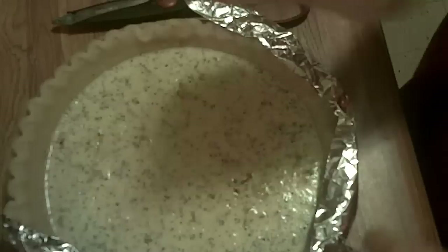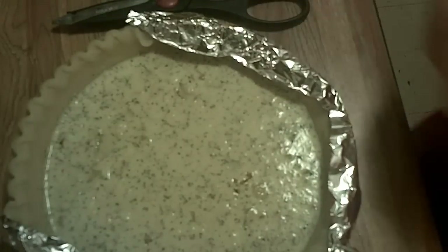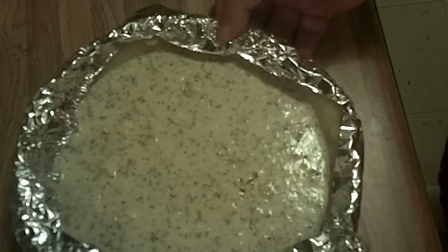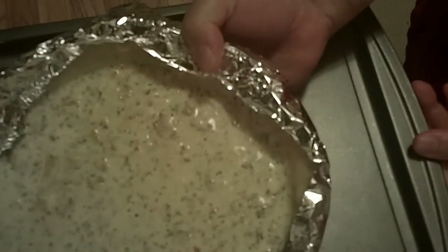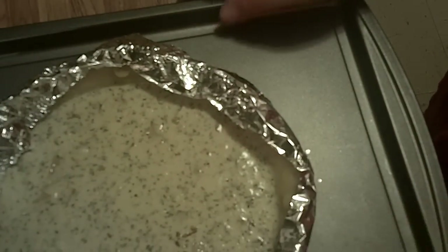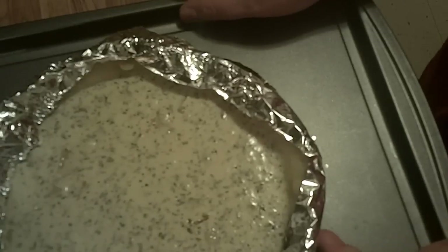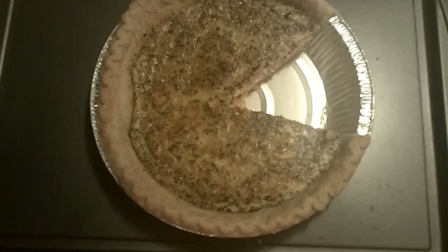Now I'm putting some aluminum foil around the edge of the crust. This probably looks silly, but think about it — like at Thanksgiving, pumpkin pie crusts are always too brown or even black because the crust cooks way faster than the filling. The filling will still be raw in the middle while the crust burns. So protect your pie crust!